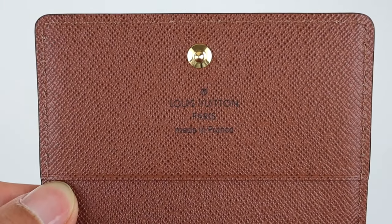What's kind of awesome about this is that it's made in France — I know, crazy. All the ones I've seen in reviews, pictures on Instagram, Google, they're all made in Spain. I'm thinking they probably changed the factory to France, so it is nice to have a made-in-France piece for sure.